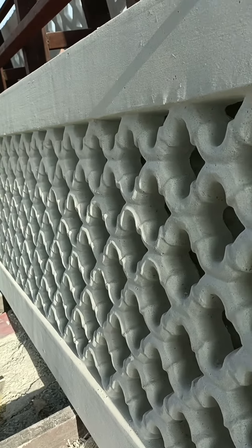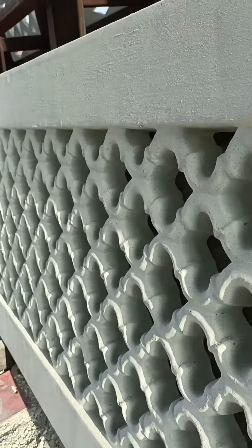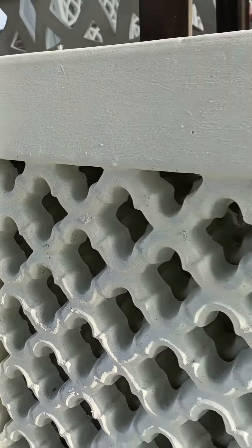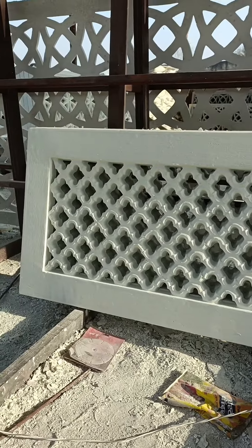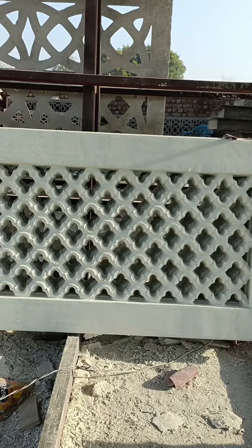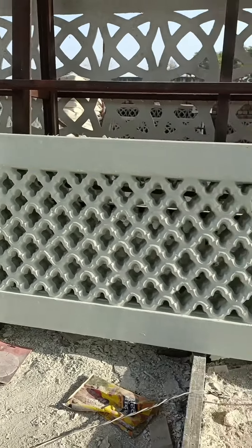This is Jodhpur Paglia Style. This is JRC — it is very amazing. This is white; we can add pigment in four colors. This is Jodhpur Paglia Style — available in black as well.